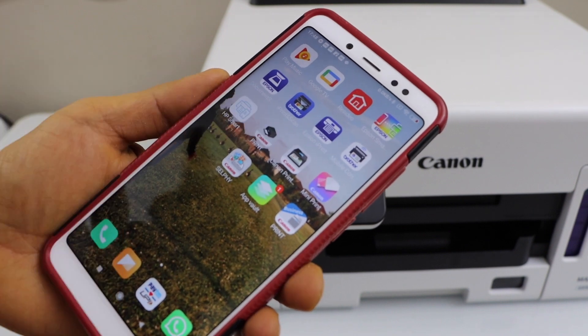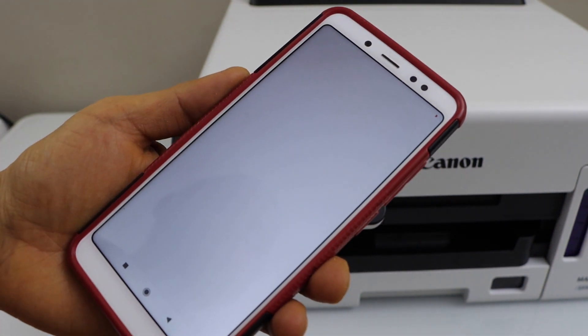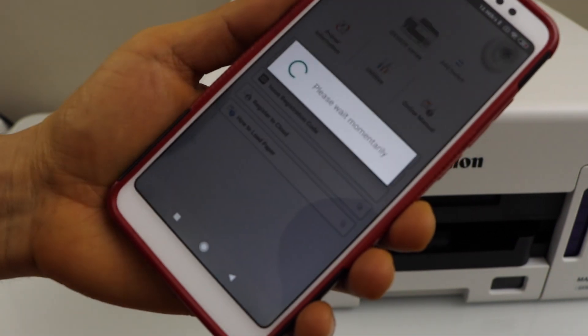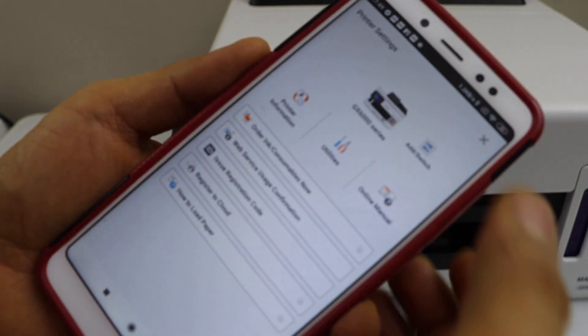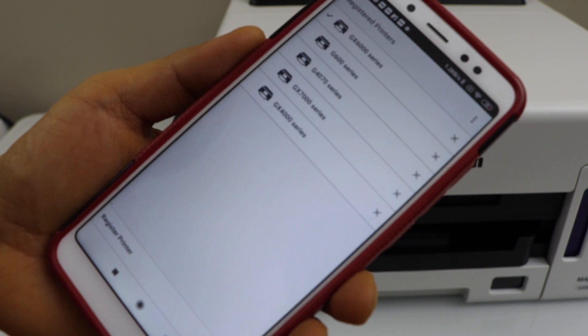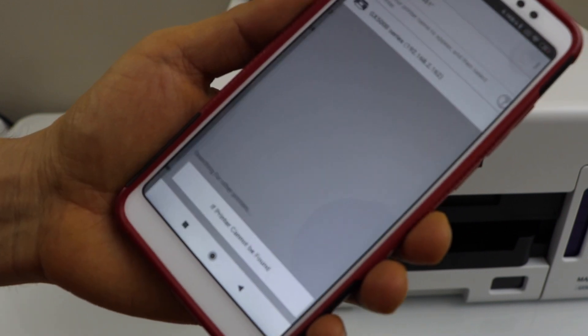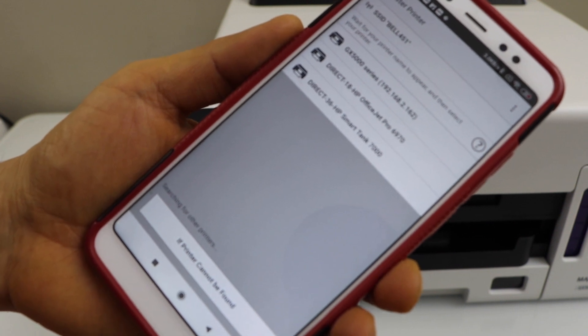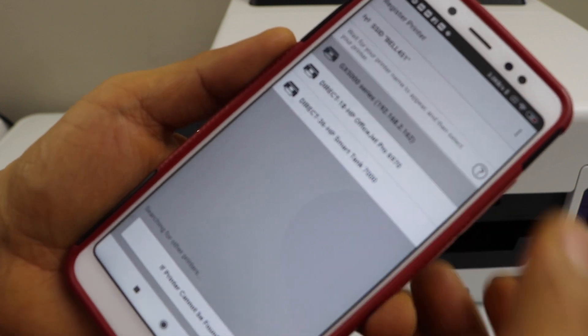You can download the Canon Print app from the app store. Click on the printer icon, then register printer. It should display your Canon GX 5000 series — select it.